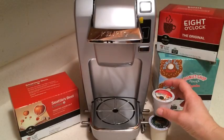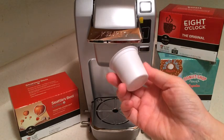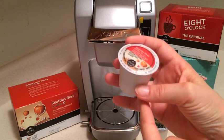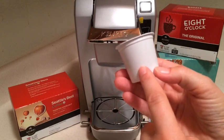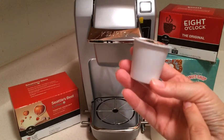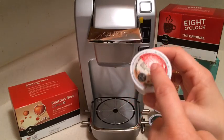The Keurig uses what they call their K-Cup System. It's a small cup that has a single serving of coffee in it. It's plastic on the outside and sealed on the top to give a little bit of pressure inside. On the inside is actually a small coffee filter. When you put it into the system, it pierces the bottom and the top.